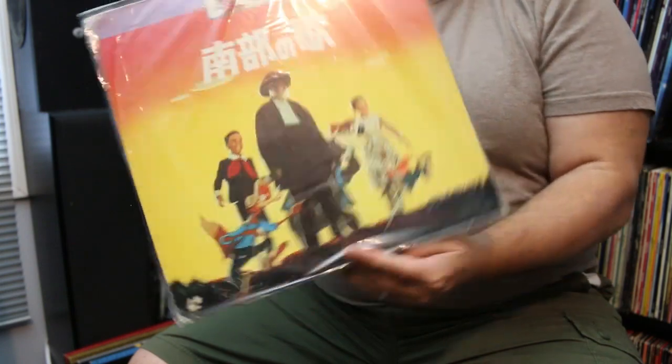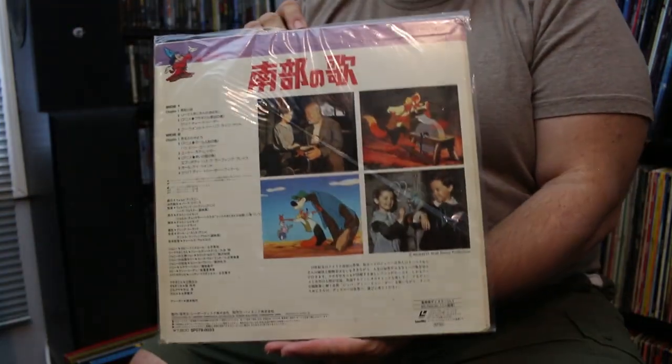We'll start with the most famous one: Song of the South, the Disney classic. This is a Japanese import — it's pan and scan, but it's not so bad. It's really the only way you can see this movie. There are bootlegs out there, and the one from France that's supposedly legit is actually a copy of this disc. No American release, no Blu-ray, no DVD, no Disney Plus anytime soon.